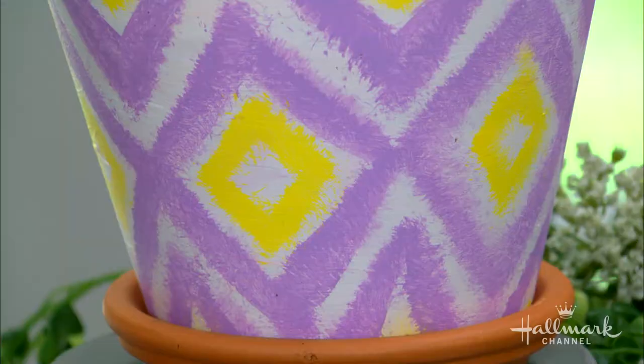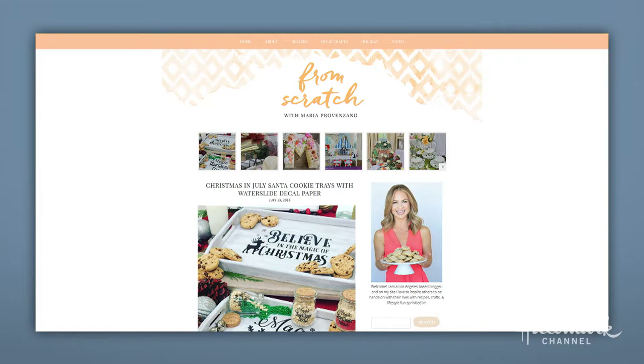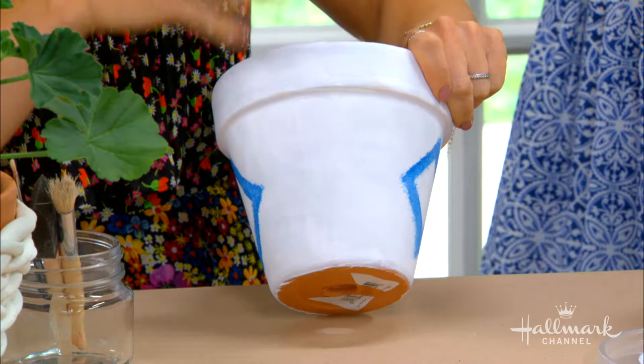Speaking of painting, this next pot transformation is all about adding a pop of color. I was inspired by the background on my website. I was asking what the design is called — it's called ikat, a pattern seen a lot in fashion. I love the design, so I wanted to figure out how to do that for the flower pot.